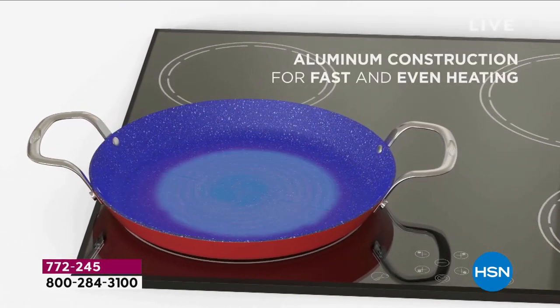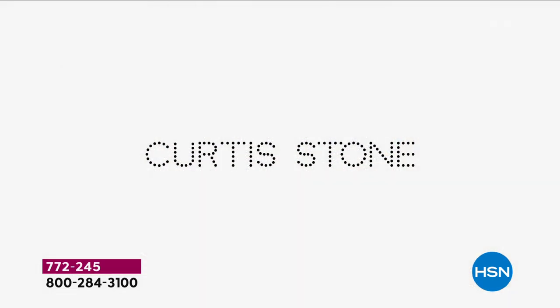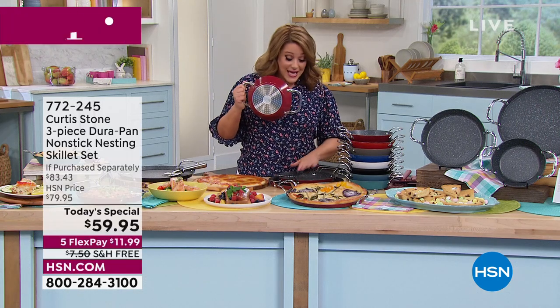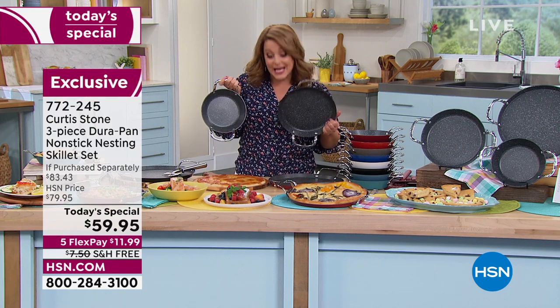The 8-inch, the 10-inch, and the big 13-inch. Aluminum construction for fast and even heating. Riveted handles. All cooktops including induction — even the smallest one. The most used sizes, and look at all the colors currently in stock.